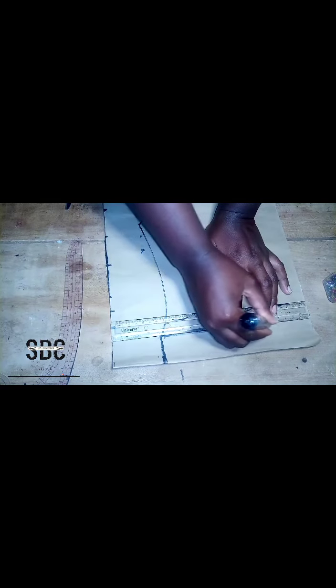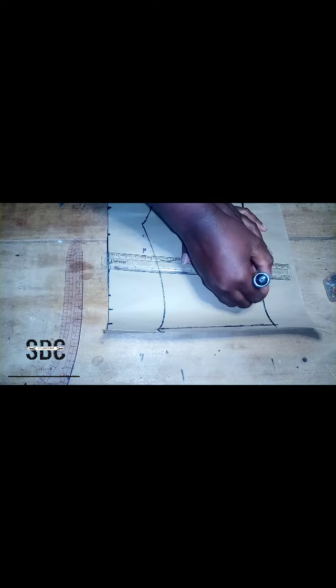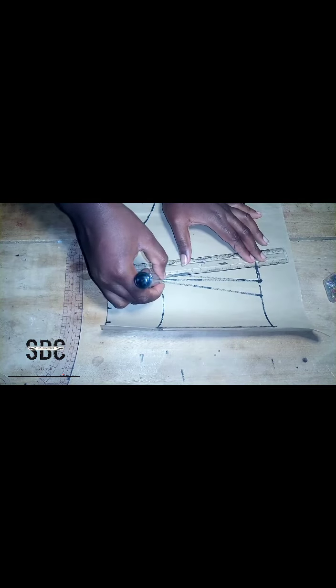We are almost done. The next thing is to form our dart lines that we've already measured out, and that's all with our back panel. We set the back panel aside to continue with our front panel.